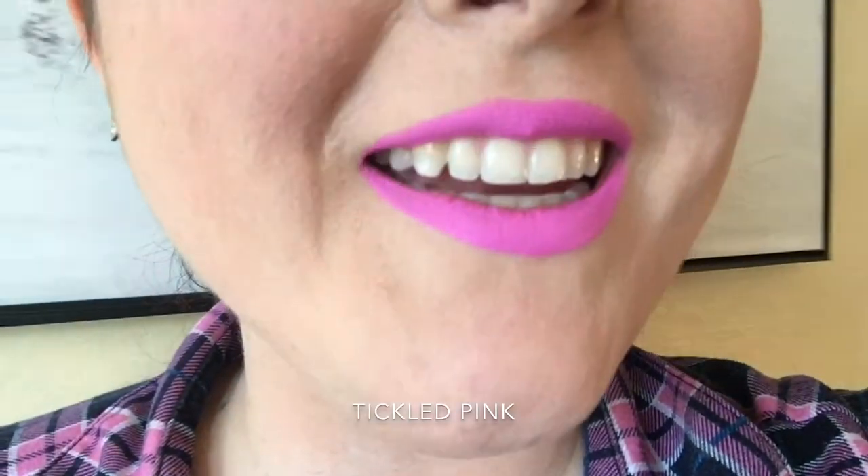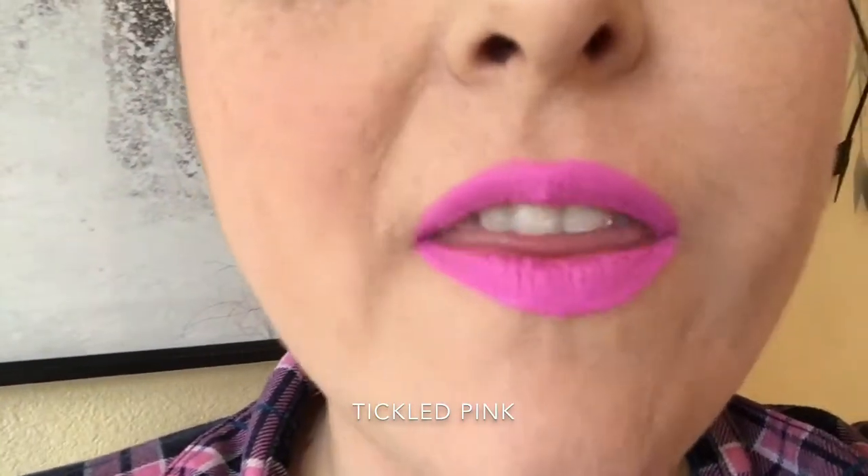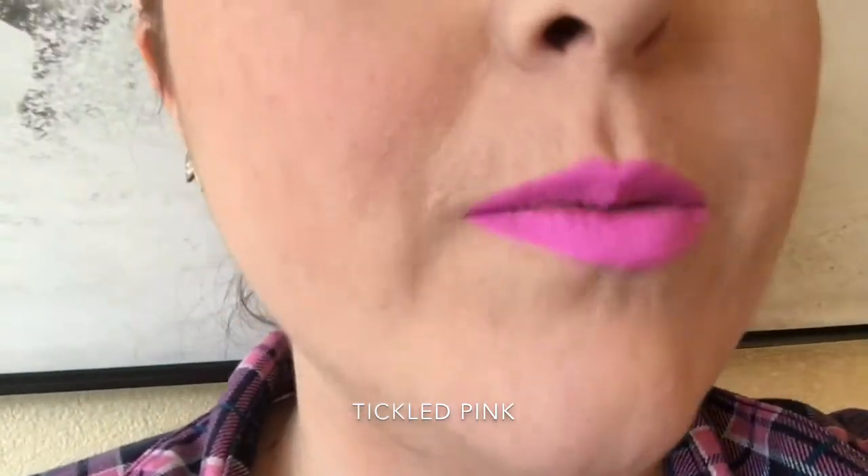Here is the first shade — oh lord, it's pretty! We all know that this can survive Chinese food and sherbet ice cream, so that's fantastic. Oh my goodness, this just might have to be part of my everyday look.